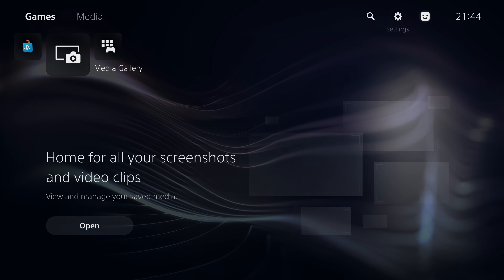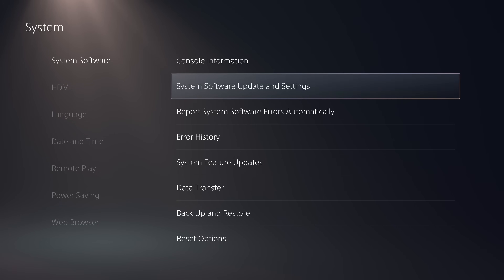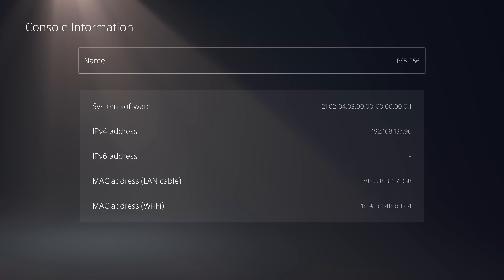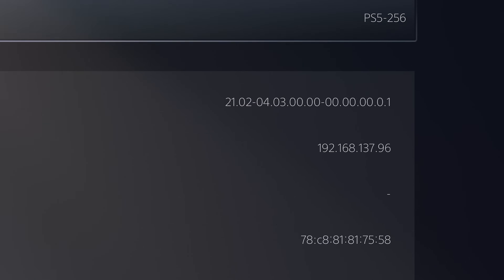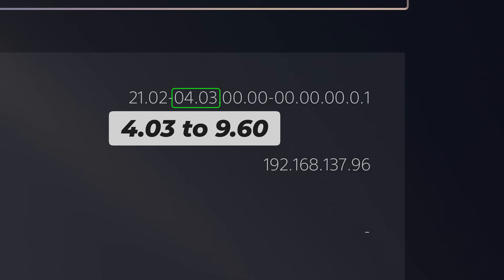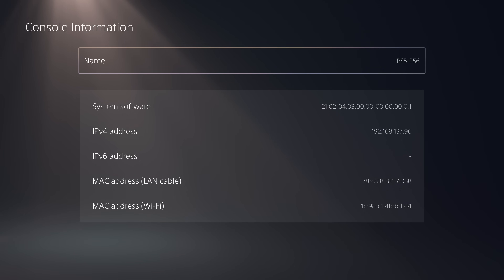The first step as usual is to head into Settings, go down to System, then System Software Update and Settings. Make sure 'Download update files automatically' and 'Install update files automatically' are both unchecked. Then head to Console Information and check that you're on a compatible firmware — you need to be on a firmware between 4.03 and 9.60 currently to jailbreak your PS5.